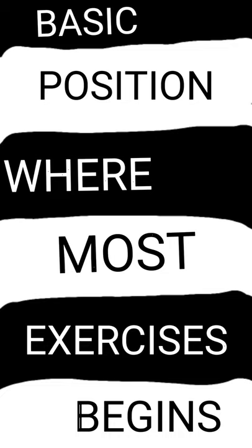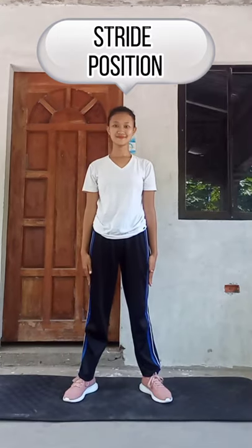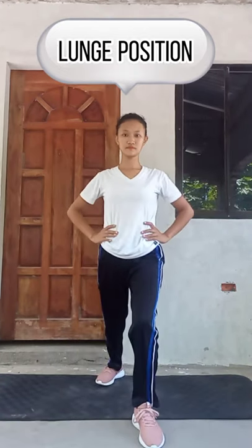Basic position, where most exercise has been killed. Feet parallel or feet together. Strike position. Launch position.